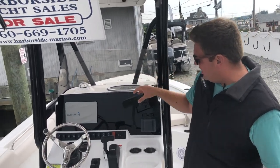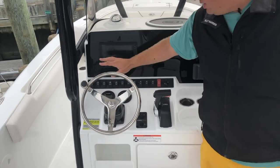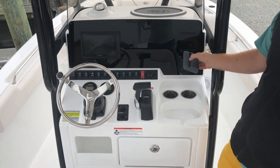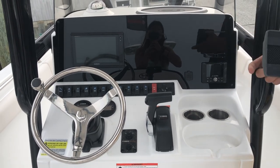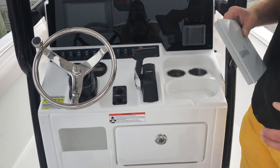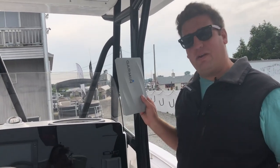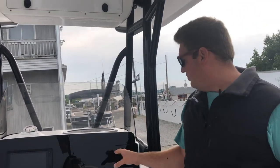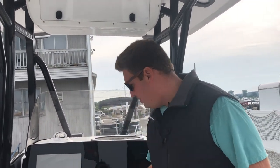Up at the helm station, we have a 9-inch Garmin, you have your Yamaha screens, and over here you have your JL Audio. This boat has JL Audio with six speakers on board — two aft, two forward, and two in the T-top. With modern electronics all on the same network, everything can be controlled from your one Garmin MFD. All your engine stuff, all your stereo stuff — everything can be run on one screen, which is really convenient.